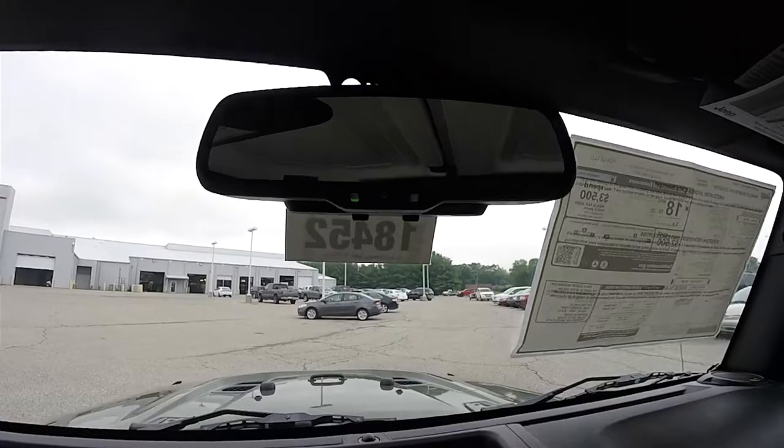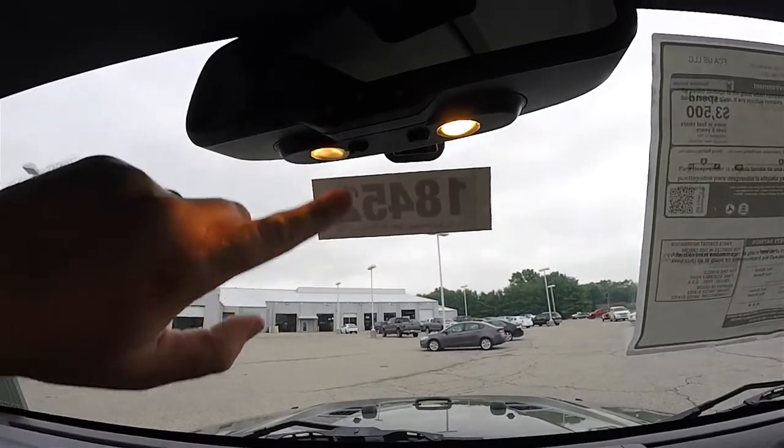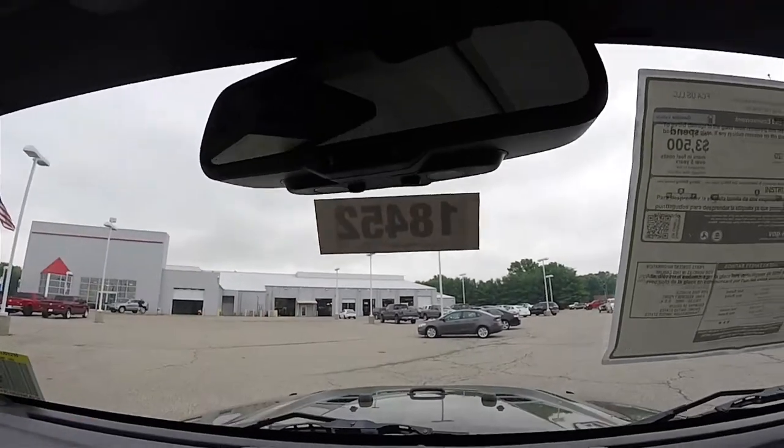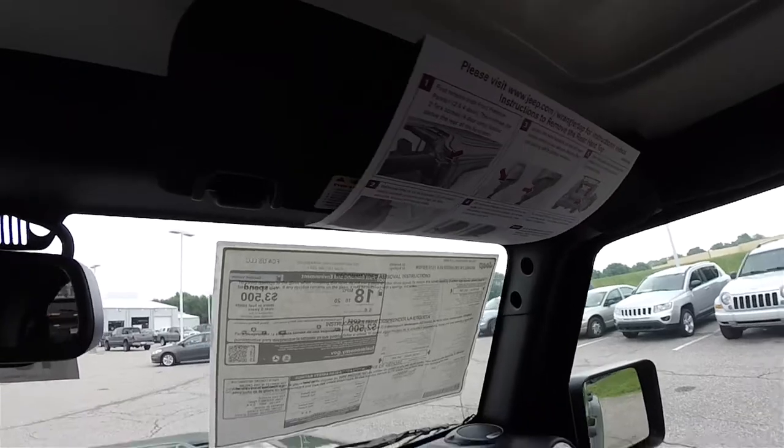Looking overhead: this vehicle has an automatic dimming rearview mirror, integrated map lights, and hardtop removal instructions.